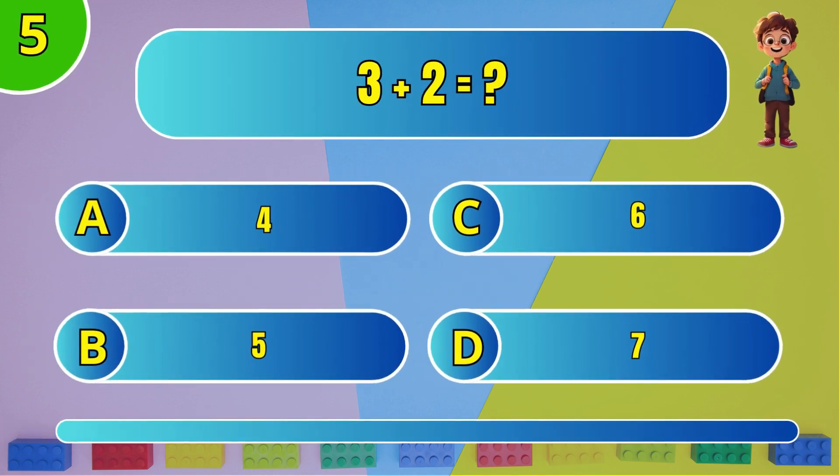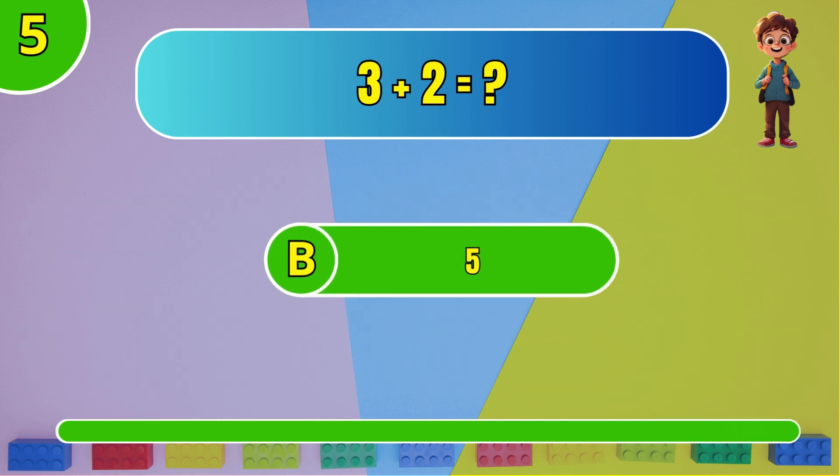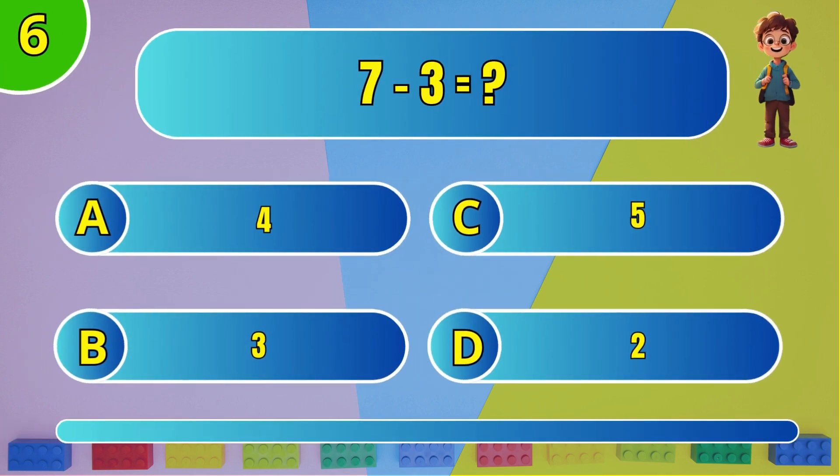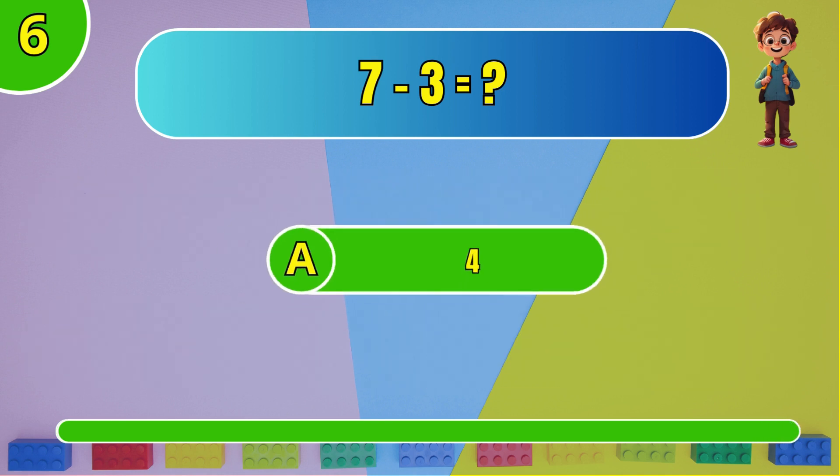What is 3 plus 2? Next: what is 7 minus 3? The answer is F, 4.